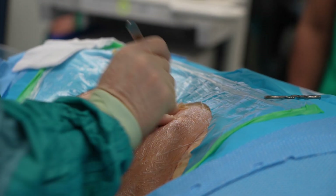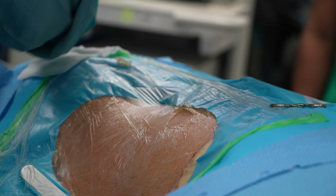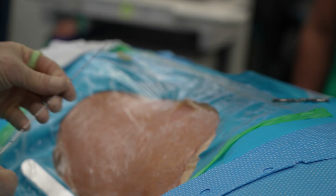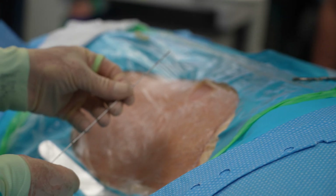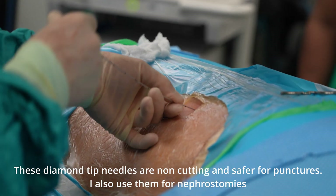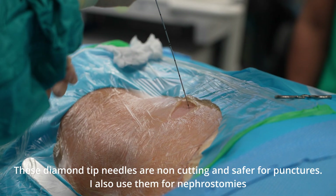I'm just going to start with a little small nick there. So look at my needle — this is the needle we're using. This is the diamond sort of tip needle, which is a non-cutting needle. And I'm going to just pop it through the skin there. I'm going to go for a fairly steep approach.